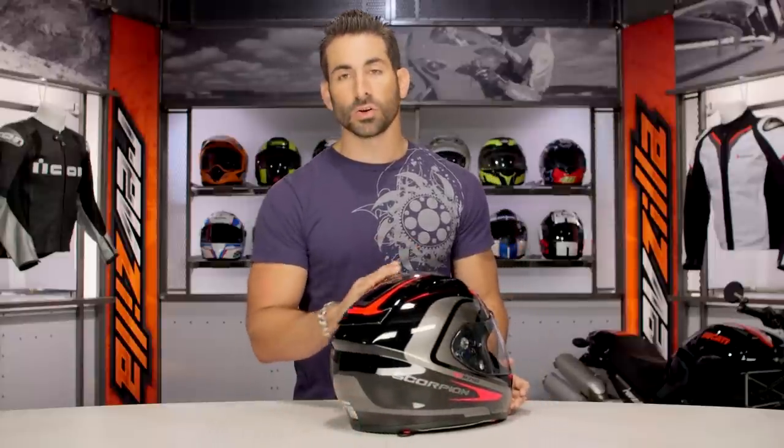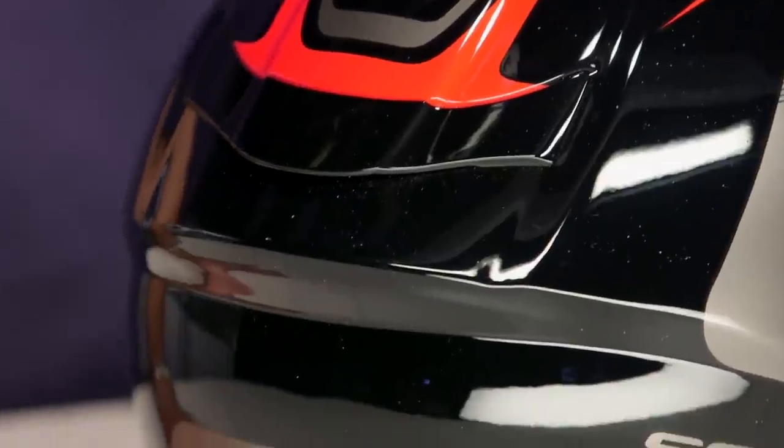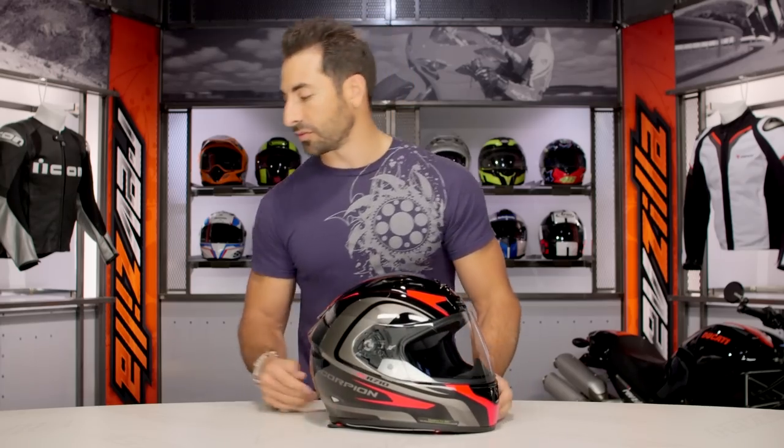As I spin it around, you're going to see this Focus graphic really pop. They have the rear wing integrated — on the previous model it was kind of a more bolt-on construction. Again, very aggressive — a refined aggression here on the EXO R710. A very nice step forward from these guys.